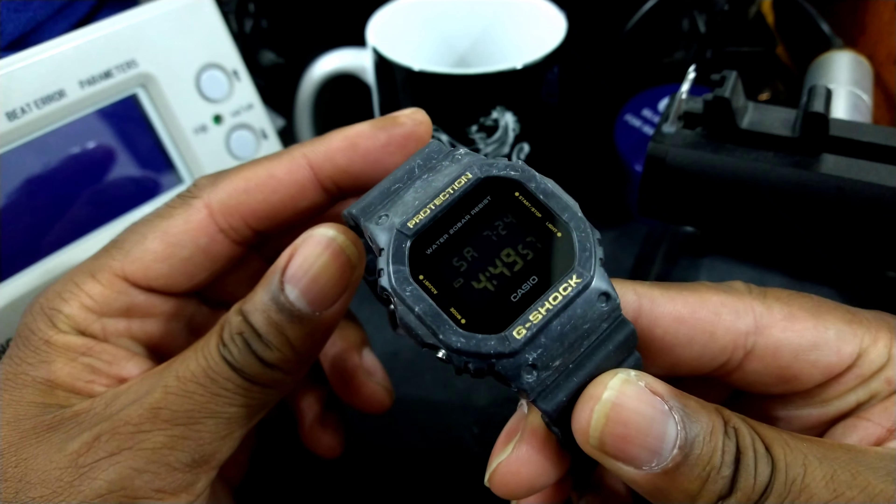It has your basic functionality. Right over here you have your alarm, you have your stopwatch, and your countdown timer, and then it goes back into just your basic mode settings. You have the day of the week, the month, and the day — so it's Saturday the 7th to 24th. Then right over here you have an AM/PM indicator, your running seconds, and then you have the time.